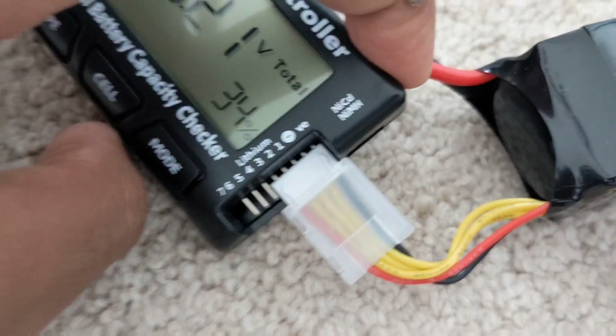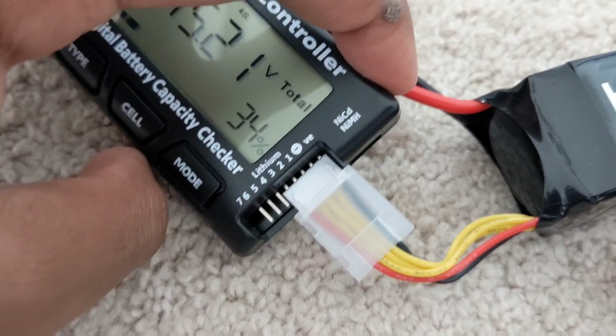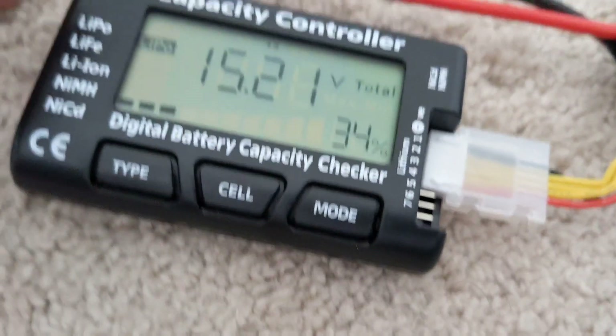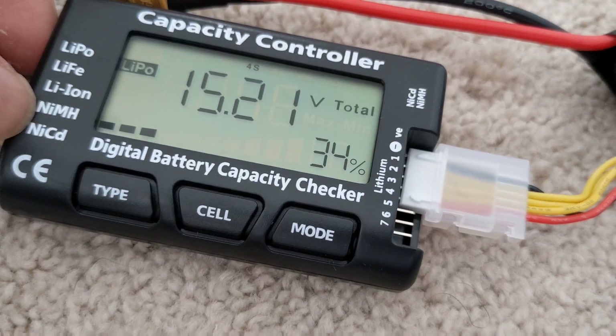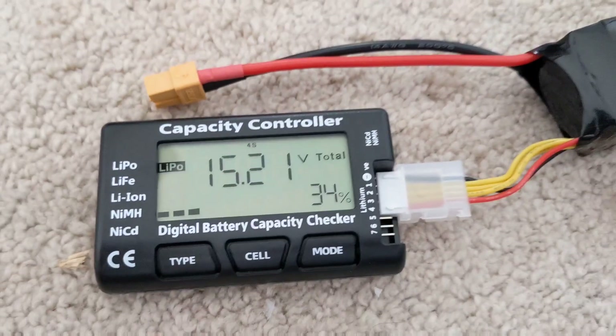Then you go back to LiPo — it just alternates between those three. And I think if you connect a NiCd or NiMH battery, you'll be able to switch between those two types as well. So those are what the three buttons do.